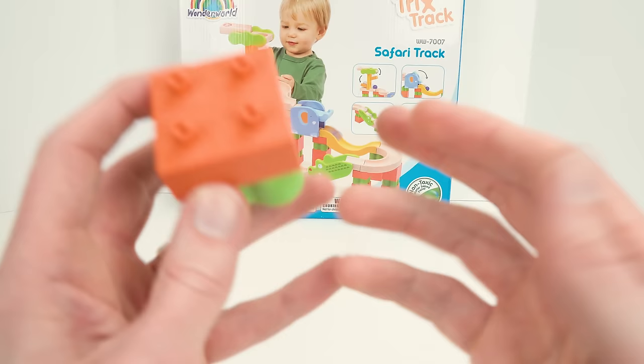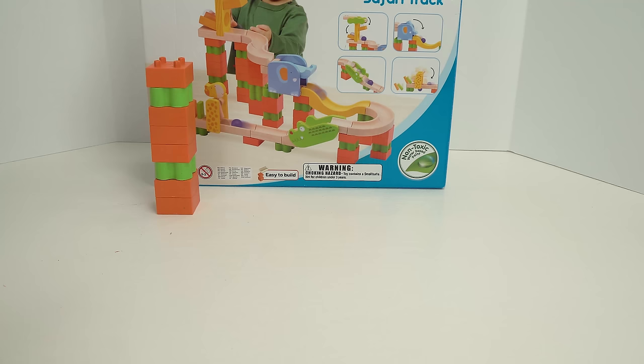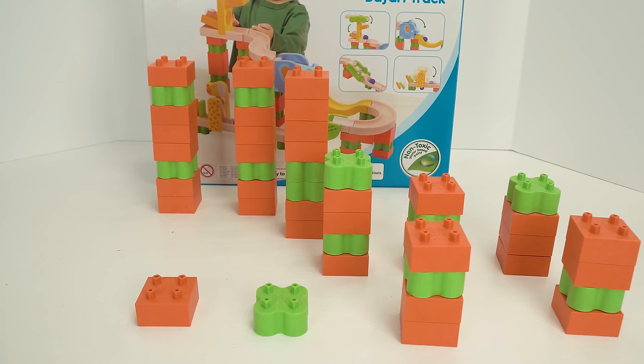But first, let's start by building the supports. Alright, now that all of our supports are in place, let's start adding the tracks.